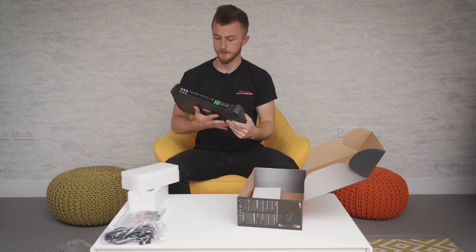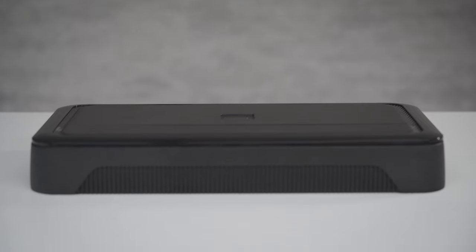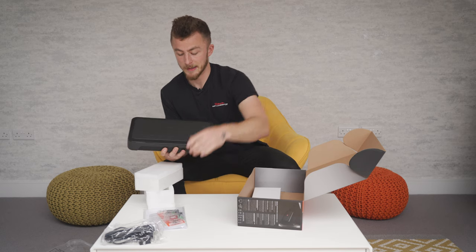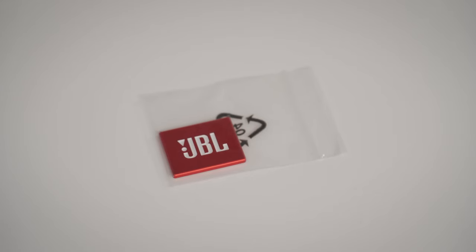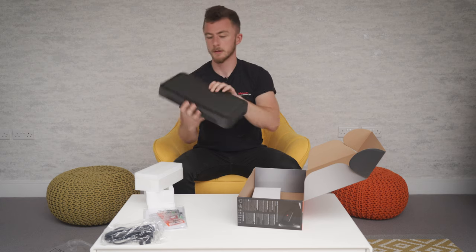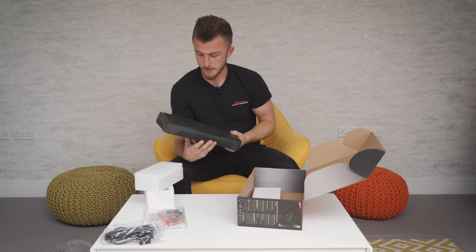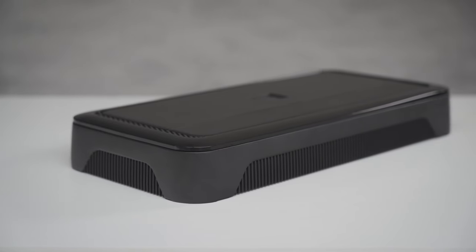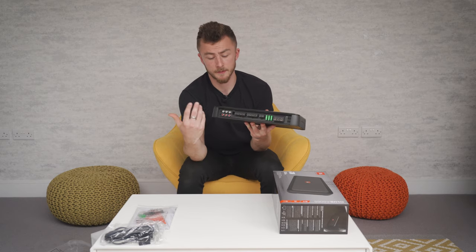Okay, so this is the JBL amplifier. Now obviously it is missing the JBL logo — that's in a separate packet, which allows you to add it at a later stage. So if you fit the amplifier the other way around or upside down, you can fit the logo the right way around so it looks better. This is how the amplifier comes, and this is the business end of the amplifier.